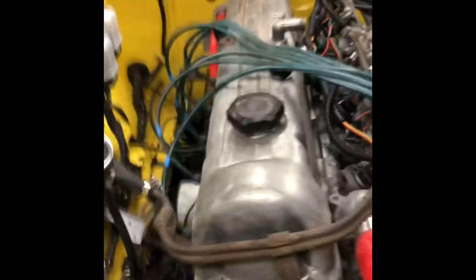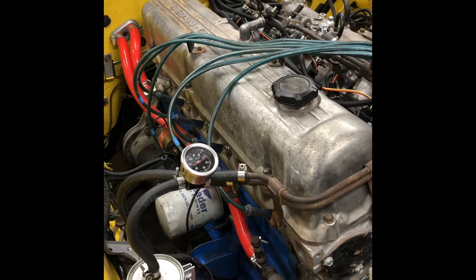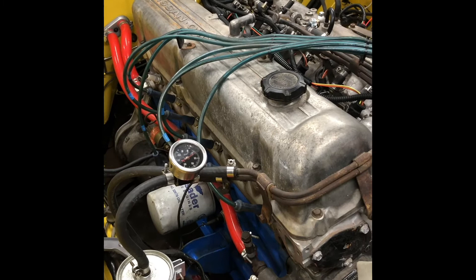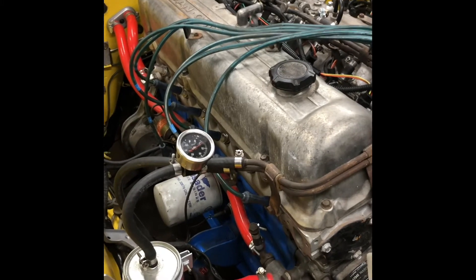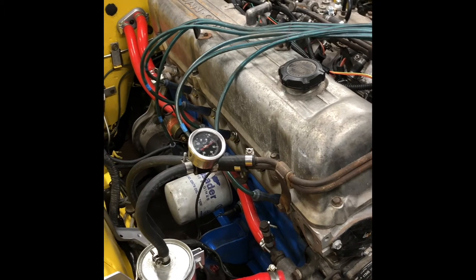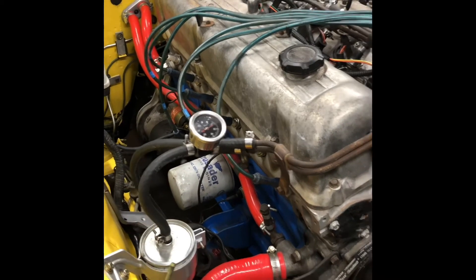Another thing I'd like to explain is that this kit learns on its own, meaning that while you drive it, it's tuning itself. If you keep turning your car on and leaving it idle without actually driving it, you will foul out your spark plugs — because that happened to me.